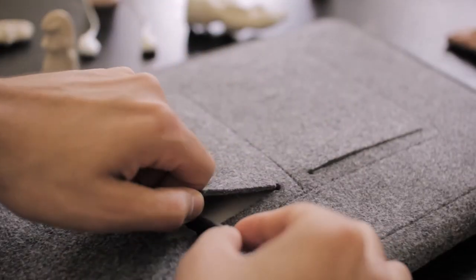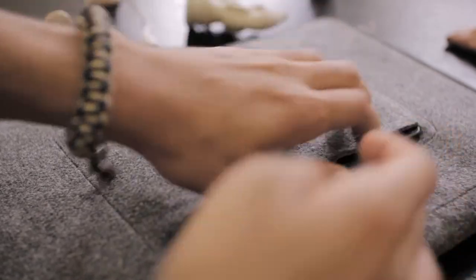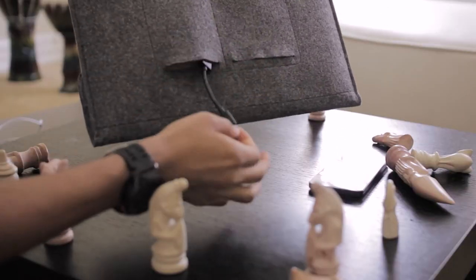On the back we have two pockets — one is smaller than the other. They're both exposed, so if you hold it upside down, there's a chance your stuff may fall out. But when the MacBook Pro is in there, those pockets are pretty snug, and as long as you keep something small in there it should stay. If you keep a phone in there, it might fall out.